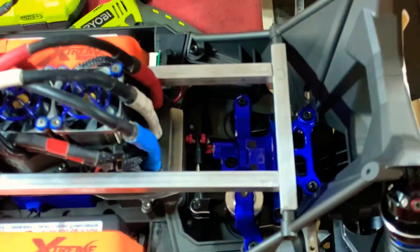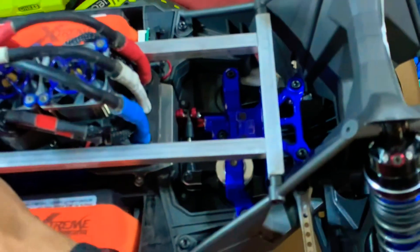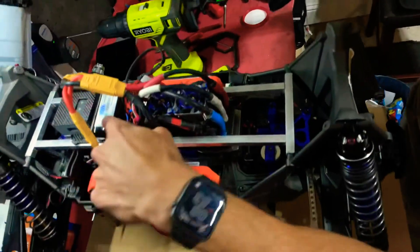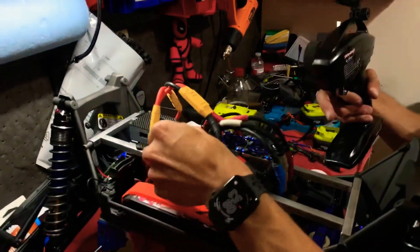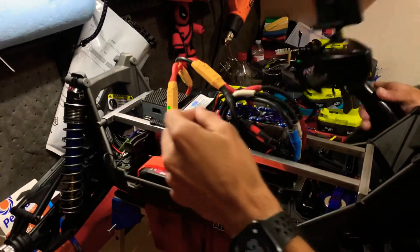Let me go ahead and start removing it. Actually, let's go ahead and just power it up real quick and show that this thing does work. You'll see that here is the lithium-ion battery already set up and plugged in. I'm just going to go ahead and show that real quick.